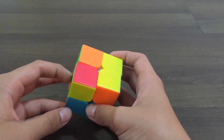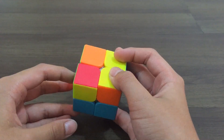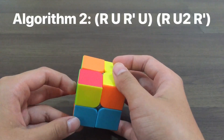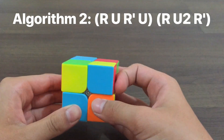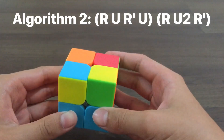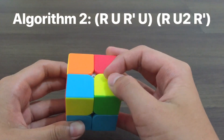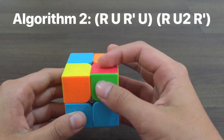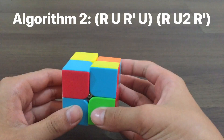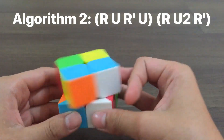Next, we will solve the yellow face. If you have a bar like this, you place it to your right and you do the algorithm shown on screen: R U R' U R U' U' R'. Then you will get a dot — put it to your left and do the algorithm one more time: R U R' U R U' U' R'.